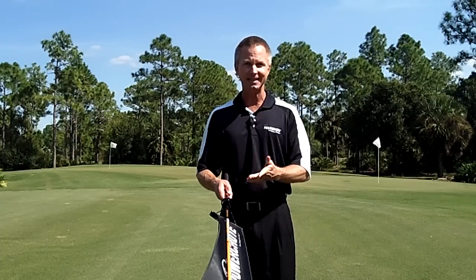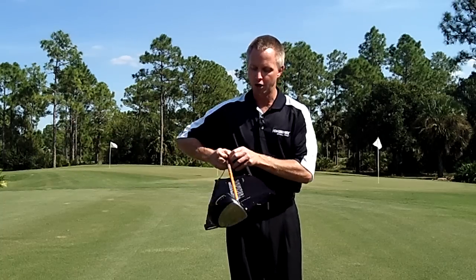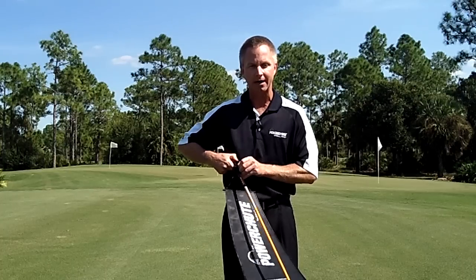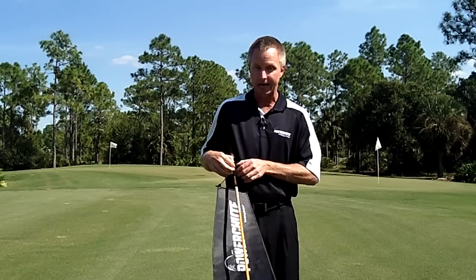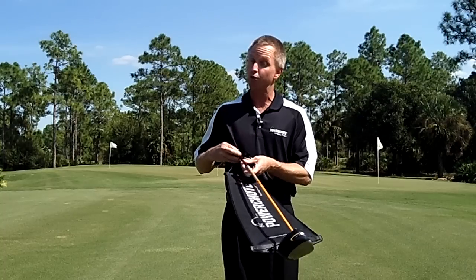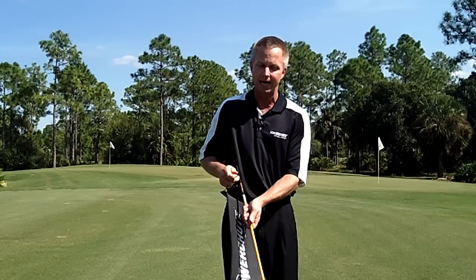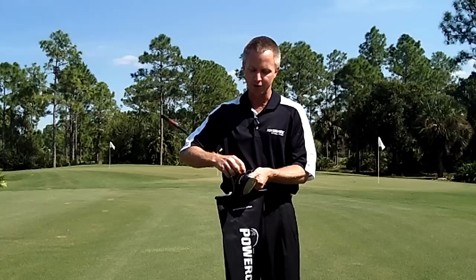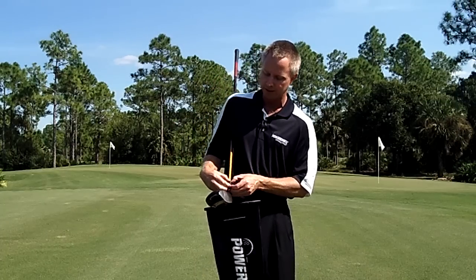Now let's talk about the disassembly. Flip the security bar over and you'll notice that if I just pull out it won't come out. So I need two hands — I need to lift up on the top of the clip and pull out. Lift up, pull out. It's real easy but it requires just a little bit of manual lift up, pull out. Same thing for the bottom clip: flip the security bar over, lift up, pull out and you should be ready to go.